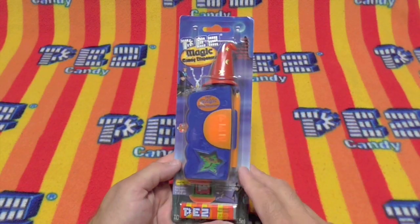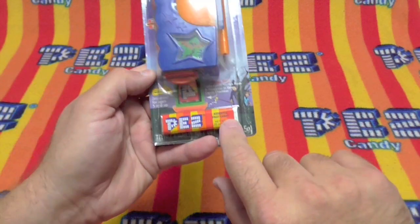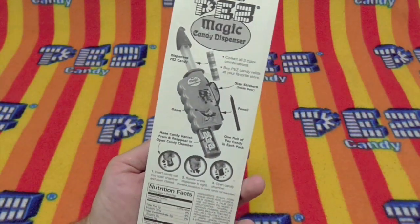Hello Pezzers! Today we have the Pez Magic Candy Dispenser. This comes with an assorted flavor pack and it is a magic dispenser. It does all sorts of interesting things.